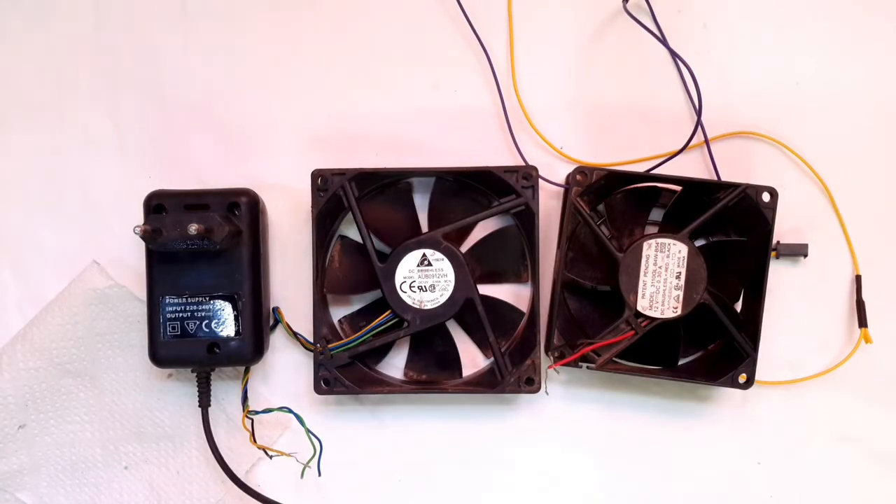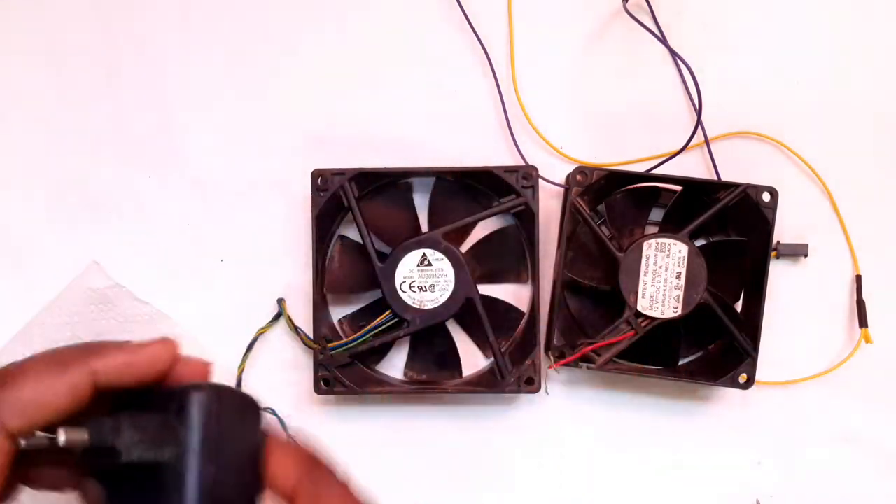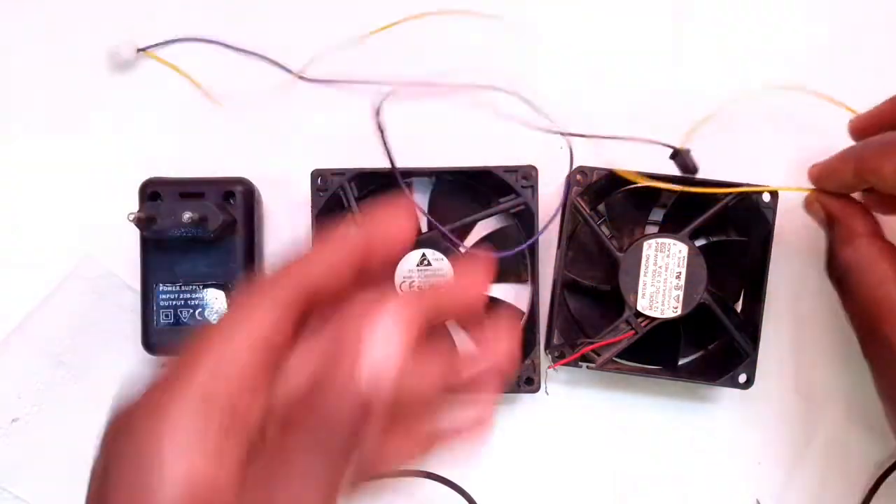To improve our air ventilation, we are going to be using mainly three basic things: a power supply plug, a fan, and electric cables.